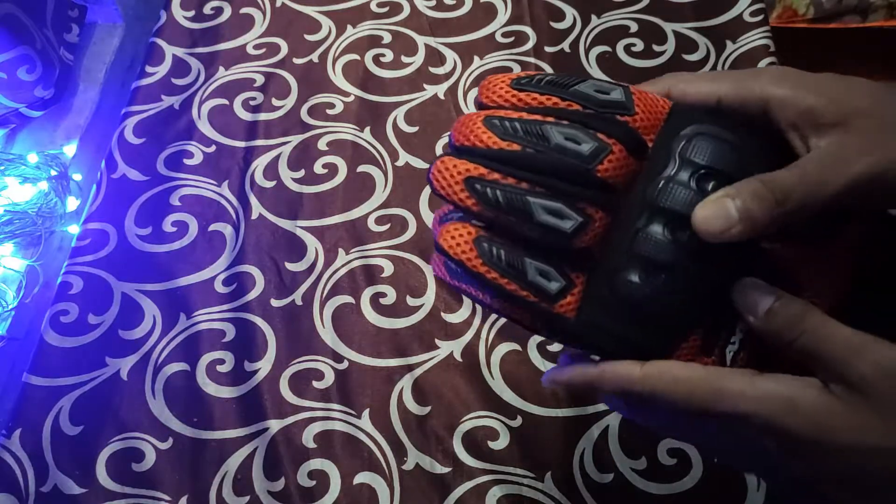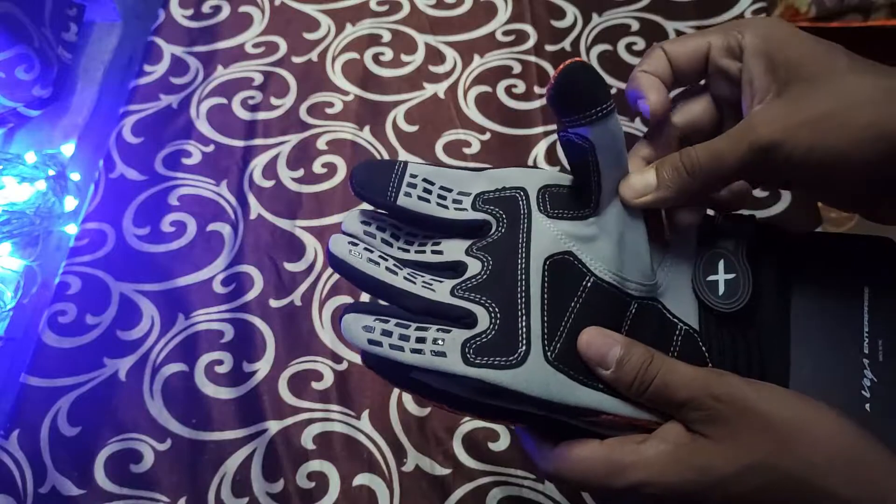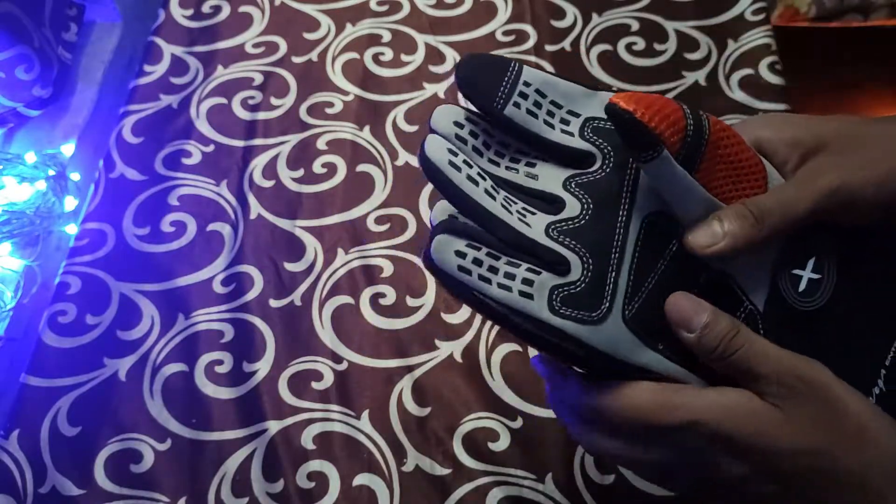The third negative point is that I am not very sure about this fabric leather, so that is another concern.